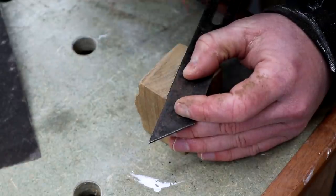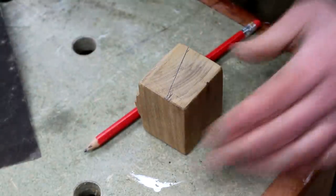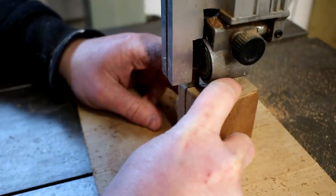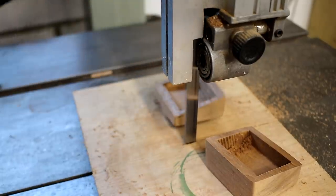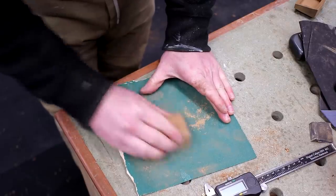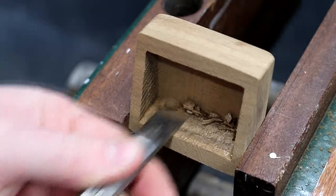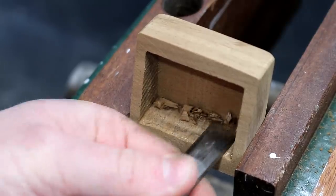Next I can mark up an opening for the lid of the box, and I decided to cut that at an angle. I can then make that cut at the bandsaw. And then I can flatten both of those surfaces so that they meet together nicely. I needed to do a bit of cleanup to the inside of the box using a chisel as well.